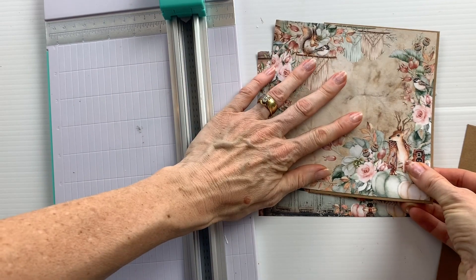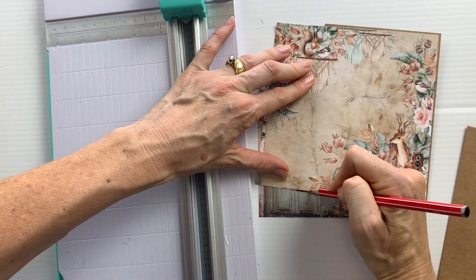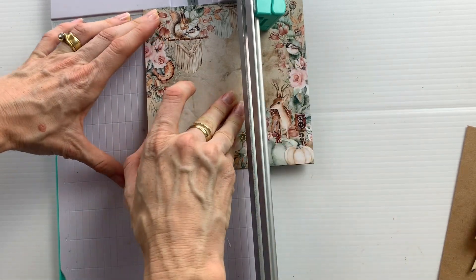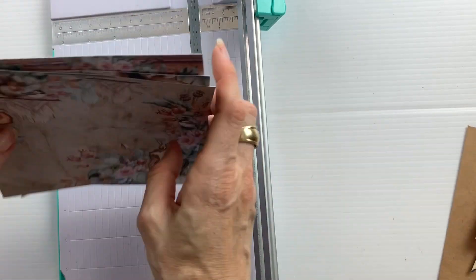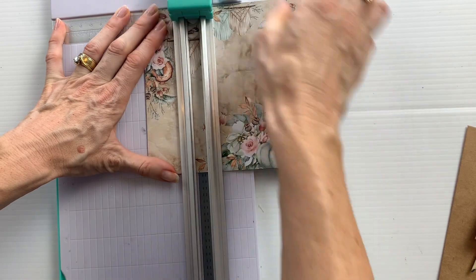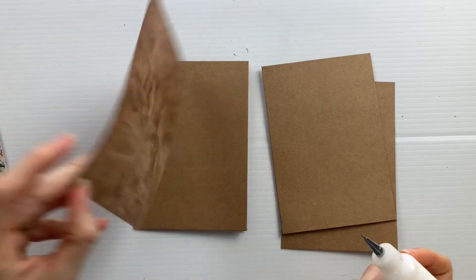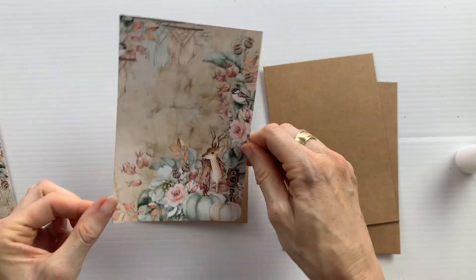I started with three craft note cards and I cut three papers from the six by six paper pad to fit each of the cards, leaving a slight craft border edge around the base of the card. I glued these on with just a liquid scrapbooking glue.